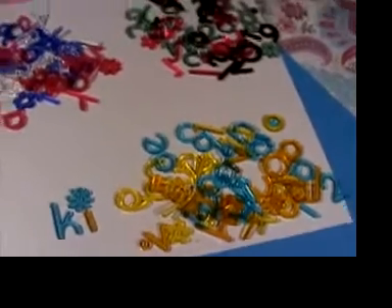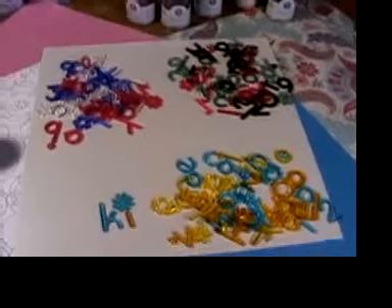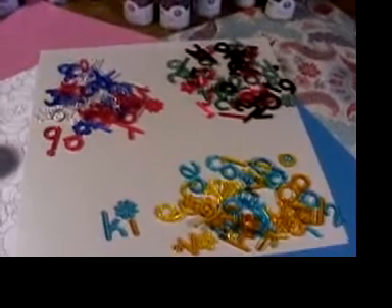Each jar has 53 pieces of letters, numbers, and flowers, and there are three colors in each can.